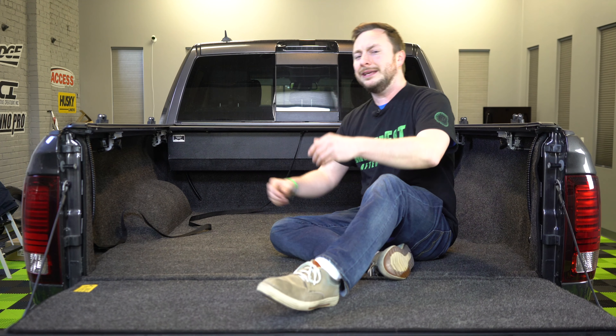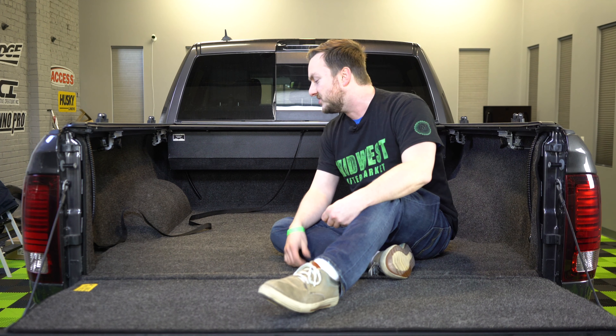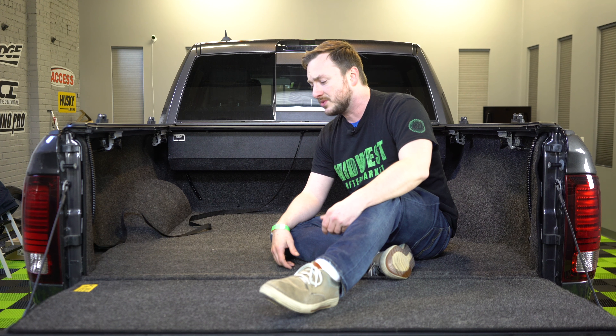First of all, take a look at how clean this makes the truck look — it is absolutely gorgeous. Should you get this dirty, you can simply spray it off just like that, and it's actually been working out really well in the bed of the truck.